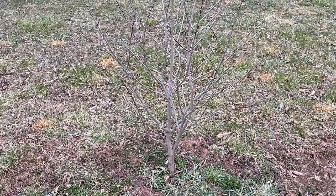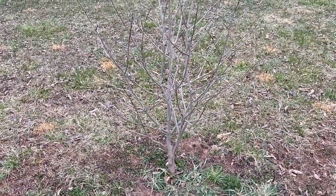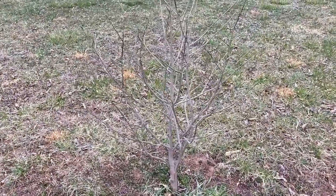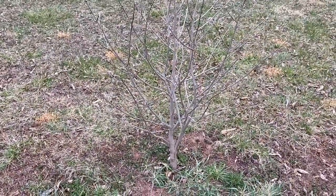Hey folks, Todd here with Great Escape Farms. Have you ever wondered how to collect scion wood so you can graft trees? Well today I am pruning several different trees, but I'm standing in front of a pawpaw tree right now, and I'm going to show you how to collect scion wood off of this tree.